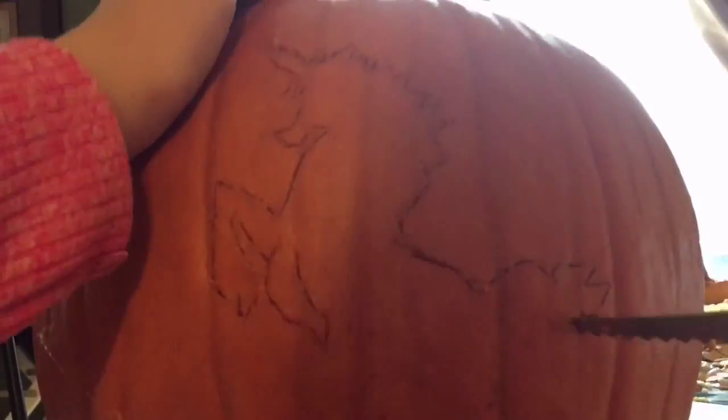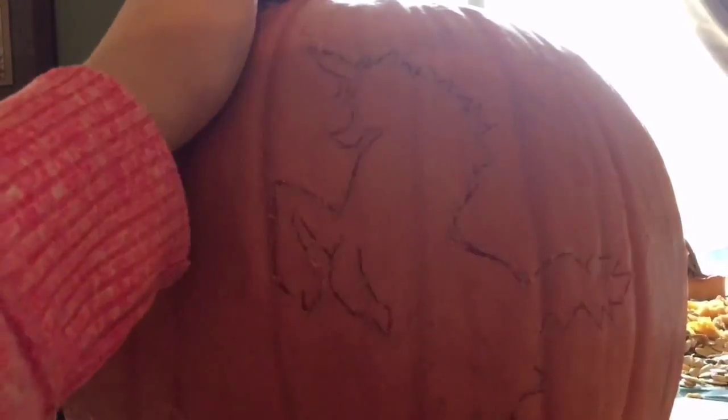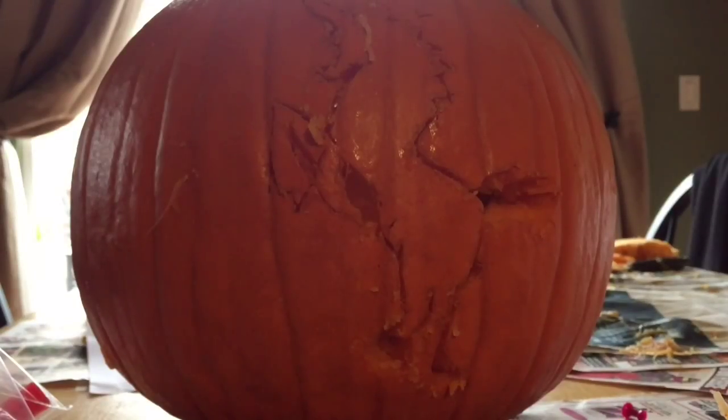Then you take a knife and carve out your design. After you're done, then you just push it out of the pumpkin.